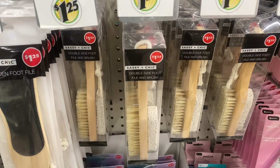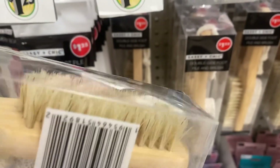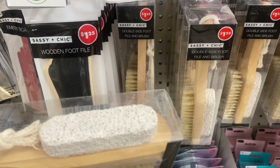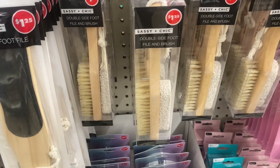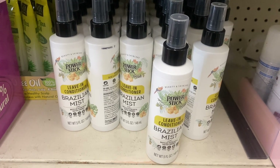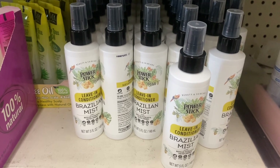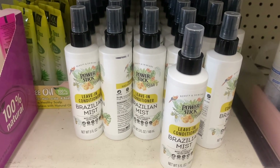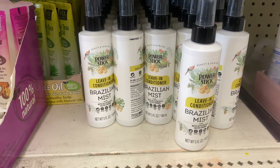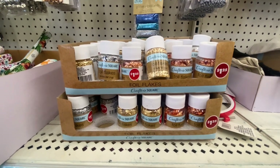Sassy and Chic has a double-sided foot file and brush that looks really nicely made — a great little gift or personal use item. Power Stick has a leave-in conditioner for her in Brazilian mist with notes of pistachio and salted caramel, 5 fluid ounces. We've already found the body spray, and now the leave-in conditioner, so there may be a shampoo to find as well.